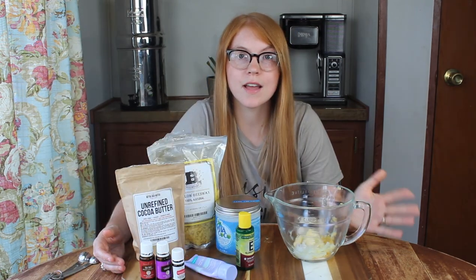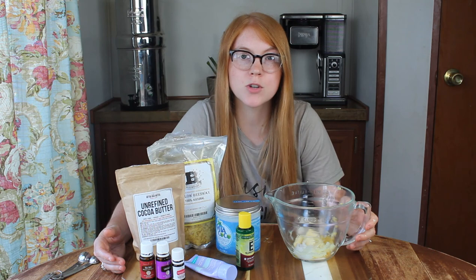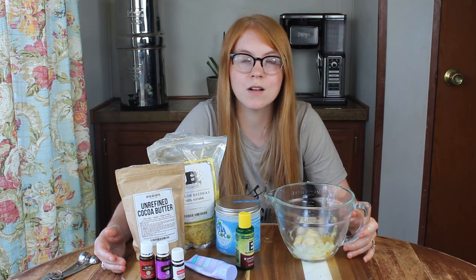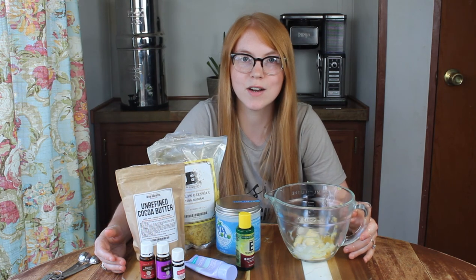Now that we've got everything that needs to be melted into our glass measuring bowl, I'm going to take you guys over to the stove so we can melt everything together and then add the rest of the ingredients.